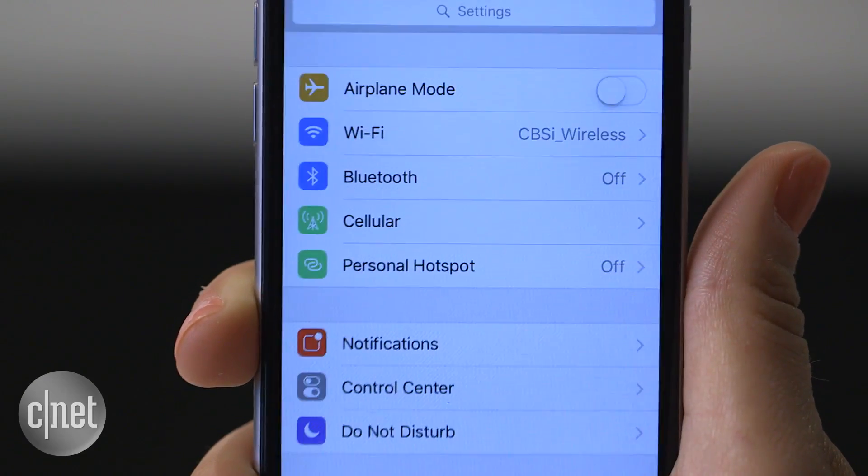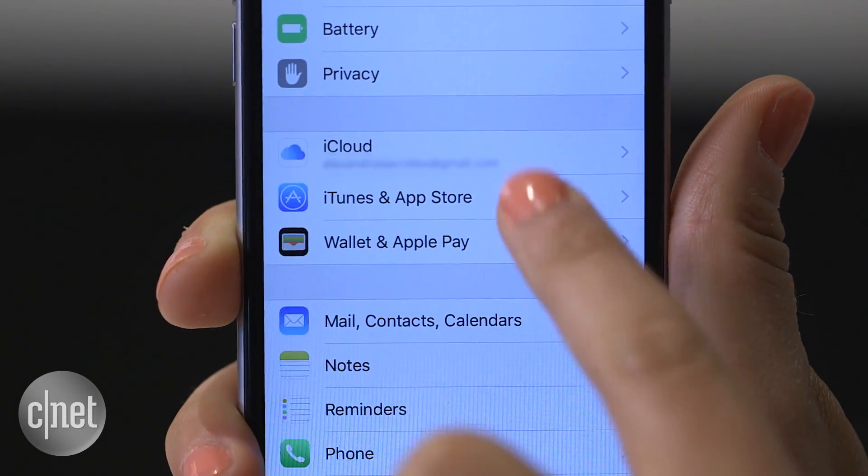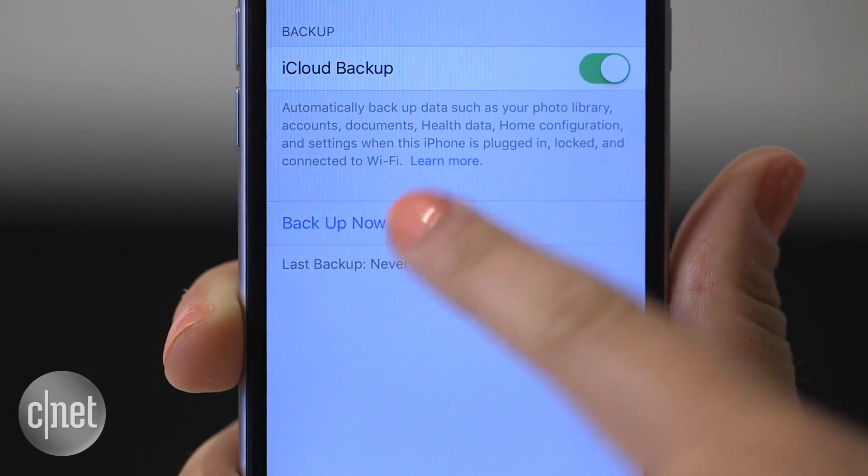The second backup method is iCloud. With your phone on Wi-Fi, go to the settings icon, then iCloud. Select the iCloud backup toggle and then press backup now.